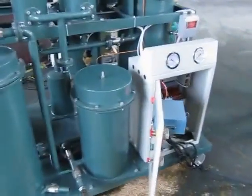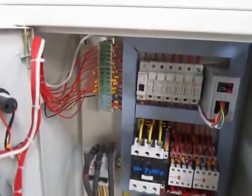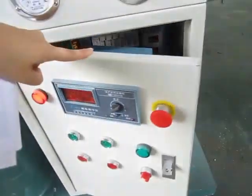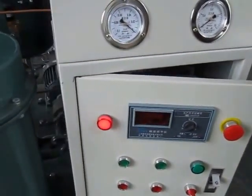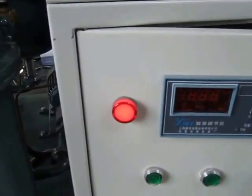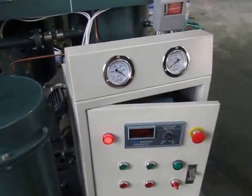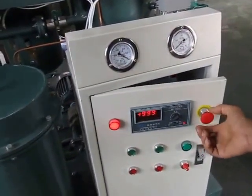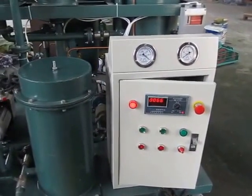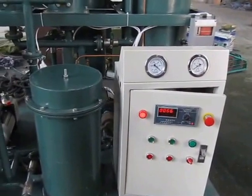First, connect the power line correctly, and then the power indicator light will be on — this red light. Now we need to turn off the emergency button, then the machine is ready for working. The electrical system is ready now.